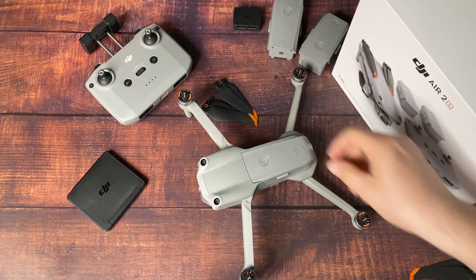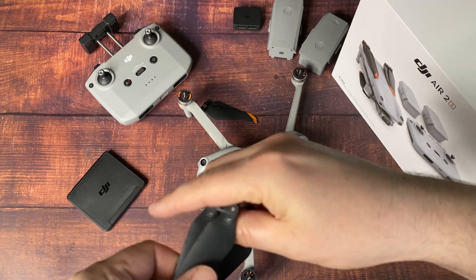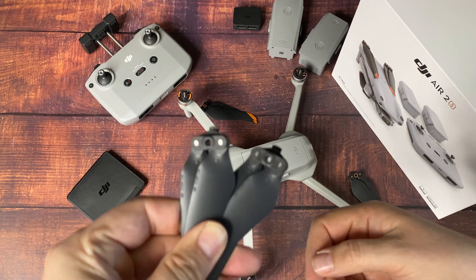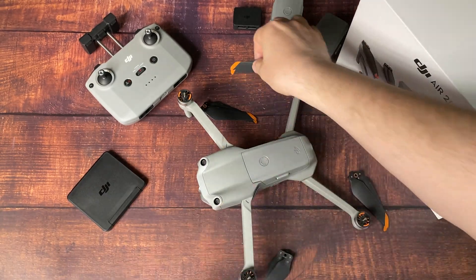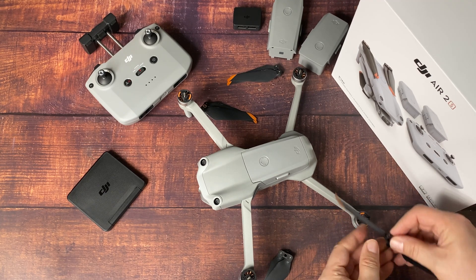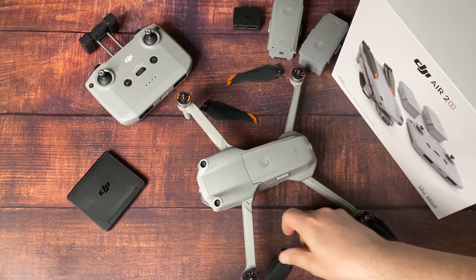It also has easy propellers. You can match them up very easily — the orange to the orange. Then the other ones in the middle have no orange, they're just black, so put those on the other motors. Two of them go clockwise and two of them go counterclockwise, which is just to keep them secured while flying.